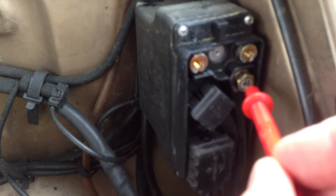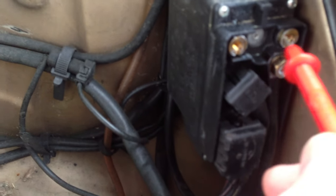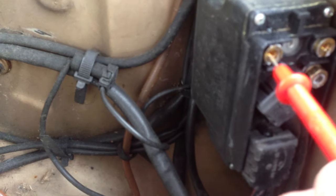If the fuse is in, then from here to ground will read voltage, here to ground will read voltage, and from here to ground will read voltage. But if the fuse is removed, from here to ground will not read voltage.